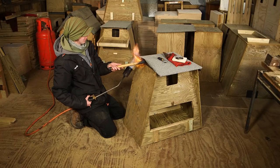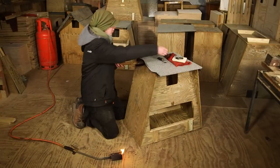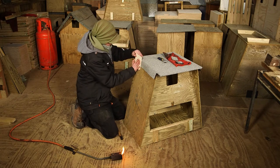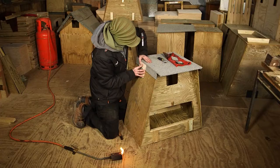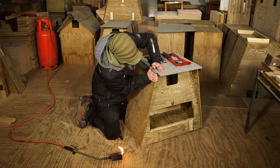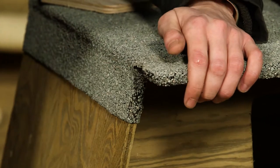Heat the side and firm into place. This is not quite as easy as it looks, but practice makes perfect.